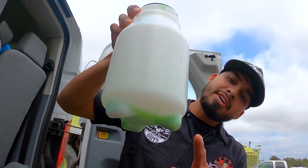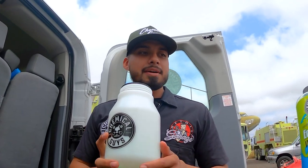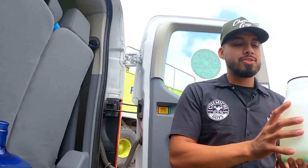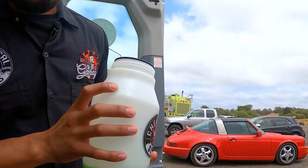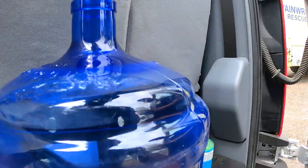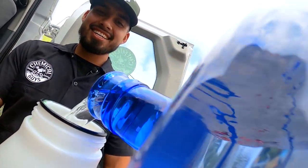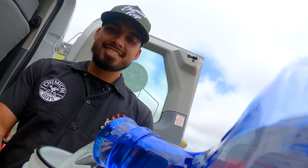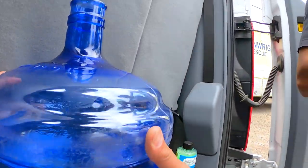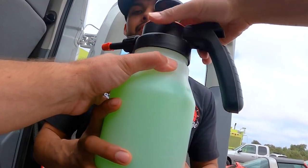It barely reaches the little foot of the cap, so that is basically the exact amount. Now it's time to trade bottles — we do have deionized water here. There are metering marks, so we'll be pouring the deionized water all the way up to the 1.5-liter mark. I'll take the deionized water jug and fill this thing up to the top.